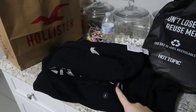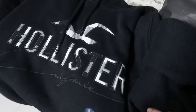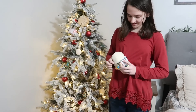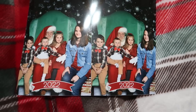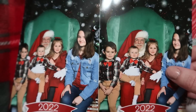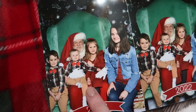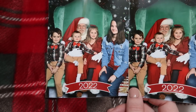Eric decided to go to Hollister for his gift. We gave each other like a $50 budget, so he got this long-sleeved shirt that says Hollister down the sleeve with a Hollister bird on it, and then he also picked out a hoodie. I decided to go to Bath and Body Works and I'm going to do a little haul of everything I got. This is how the kids' 2022 Santa picture turned out — Jackson wasn't a fan of Santa and cried, but this one he was not crying in and I think it turned out so cute.